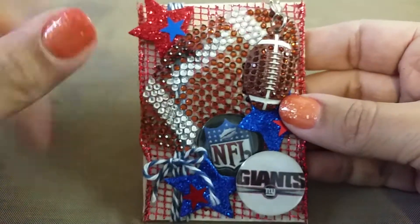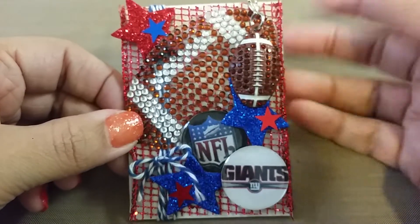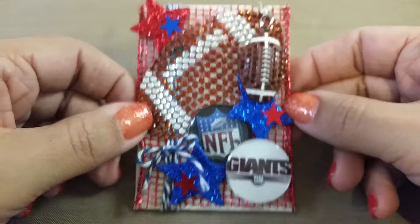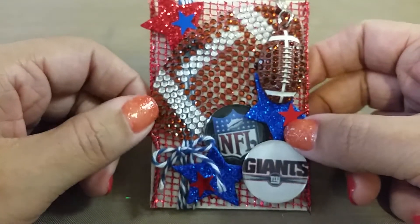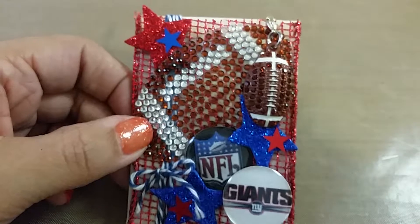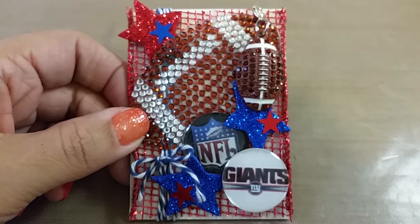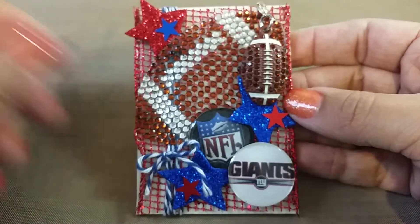If you guys are interested in joining this challenge — which I had to join because I thought it was a really fun challenge to create something sports-themed — I will link Tina's channel and the challenge link in the description box below. Go check her out and show some support. If you can't join the challenge, go over and subscribe to her — she's very crafty and her channel is really cool. This challenge is open until November 1st and the prize is a $25 PayPal gift card. The second prize is a bag of crafty goodies from her. Tina, I hope you like the ATC — let me know what you guys think, bye!